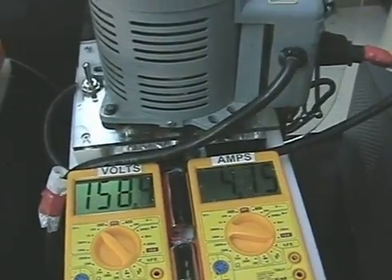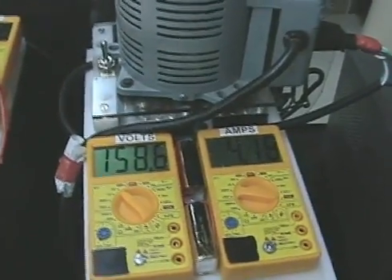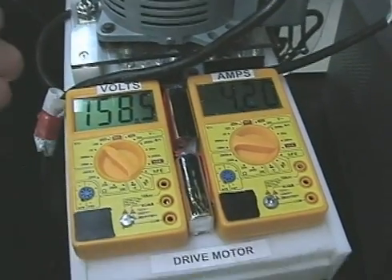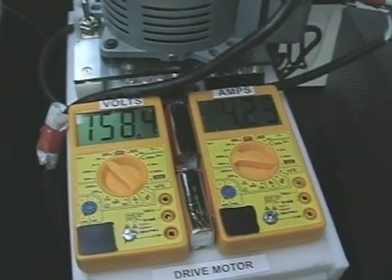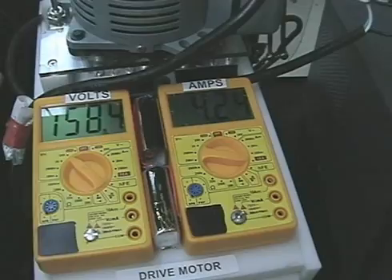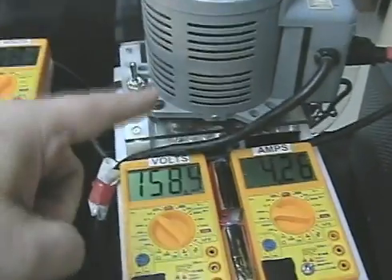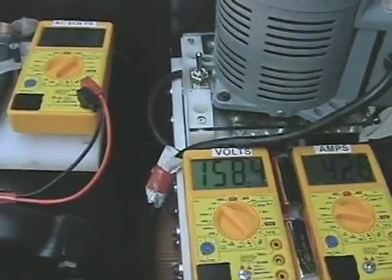Let me back that down a little bit. It's pulling a little over 4 amps. It's 120 volts in, but it actually pulses the input, so the caps give you a little false reading there. It's reading 158 volts — you can't get 158 volts from house current, so it's being bridge rectified underneath the variac into the cap box.